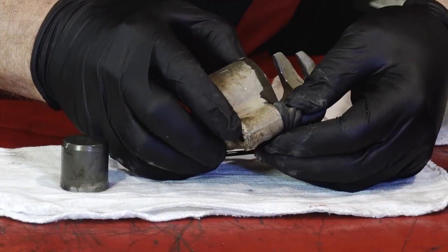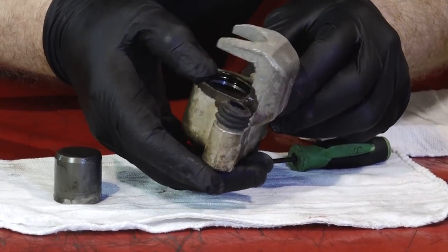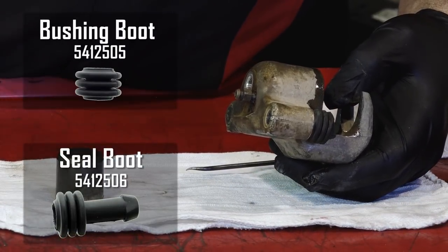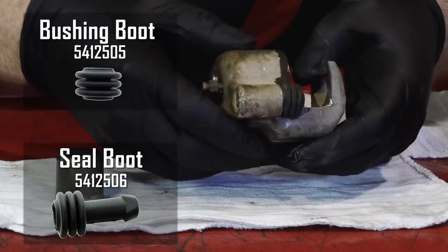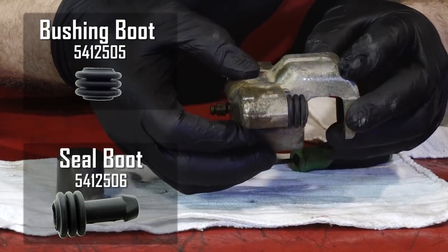While you've got it broken down this far, you want to inspect these rubber boots that are on those two pins. If you need to replace them, these are going to be your part numbers for those. Ours look to be in pretty good shape, so I'm not going to have to do that.